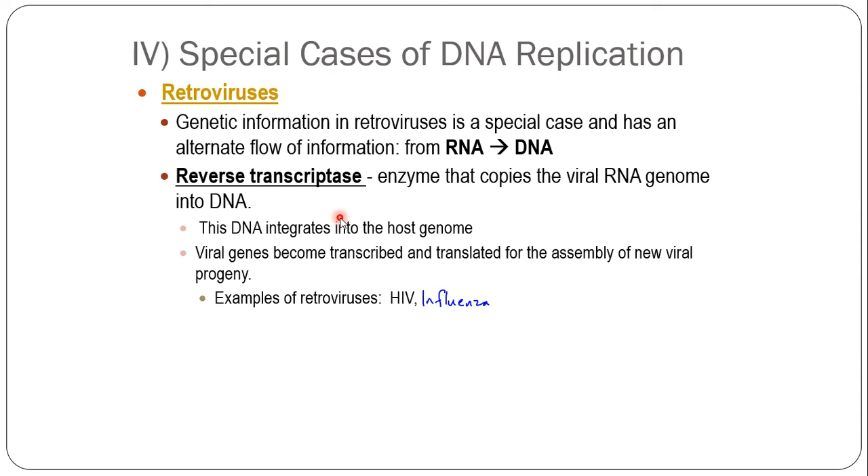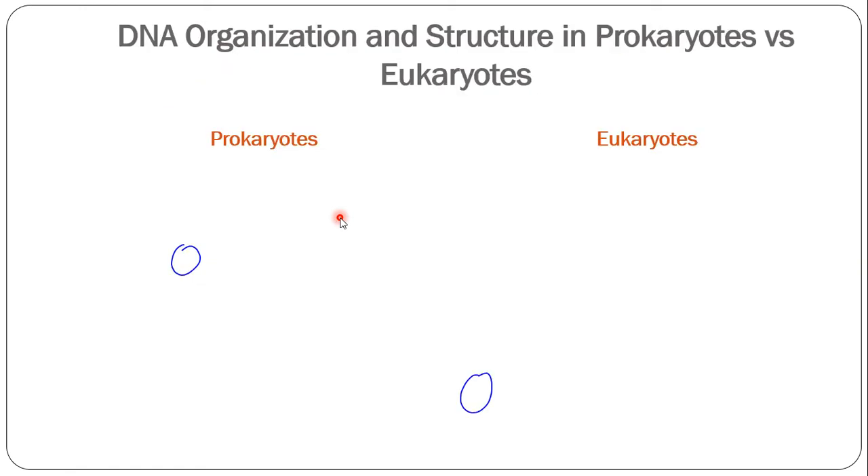Retroviruses use reverse transcriptase — an enzyme that copies the viral RNA genome into DNA and then inserts it into the host genome. They go in reverse of the normal flow of genetic information. Genetic information is always DNA to RNA to protein; retroviruses go RNA to DNA, and then the DNA gets copied into RNA in the cell to make protein. Retroviruses are called retro because they go backwards — that's a unique case of replication.